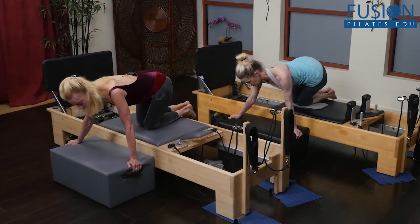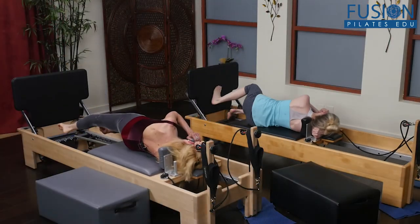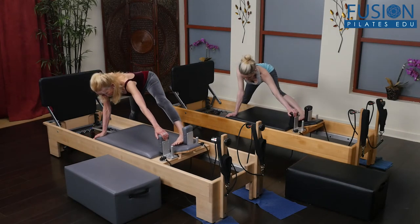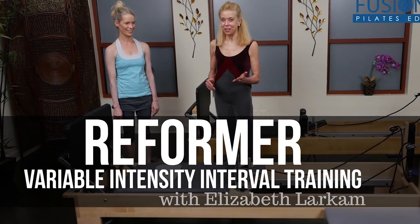Because elastic recoil plays a major role in walking, running, and jumping, these movement sequences will put a spring in your client's step and connect the resilient torso to the power of the lower body. We hope you enjoy this workshop and never stop learning!